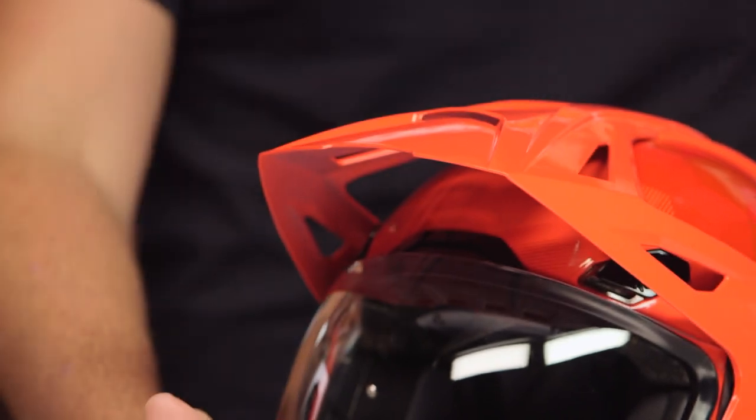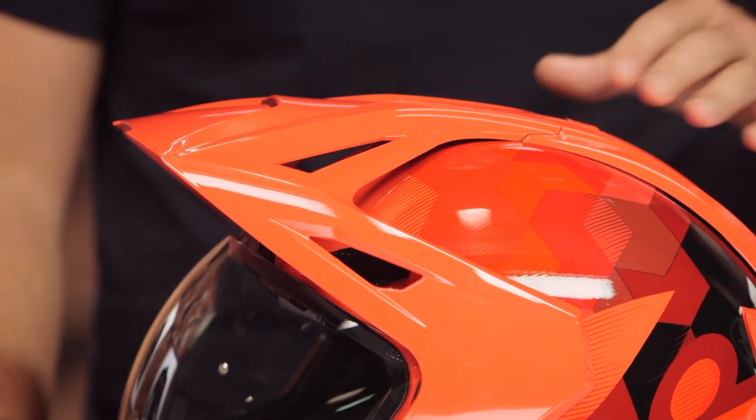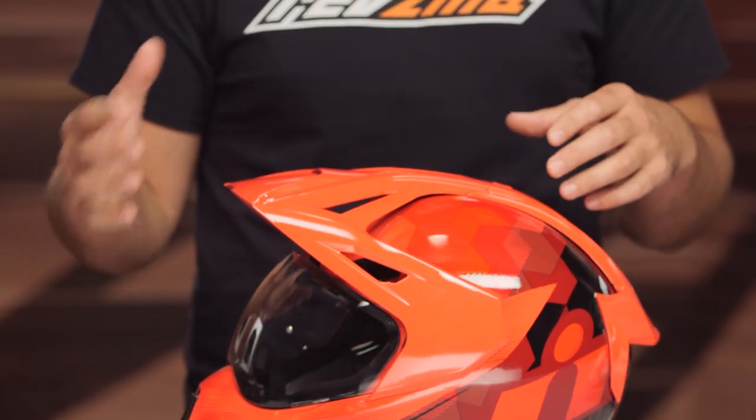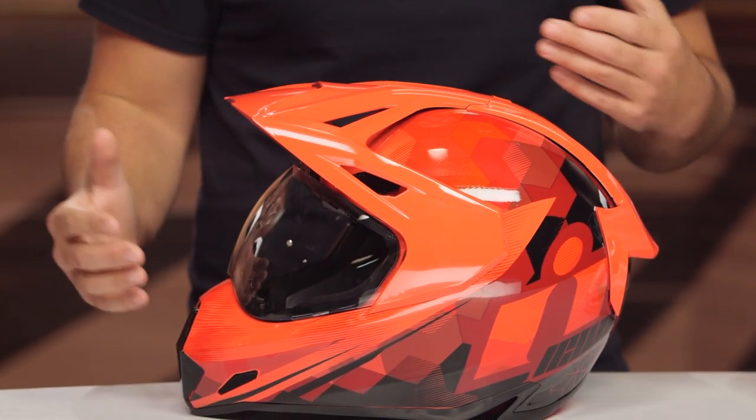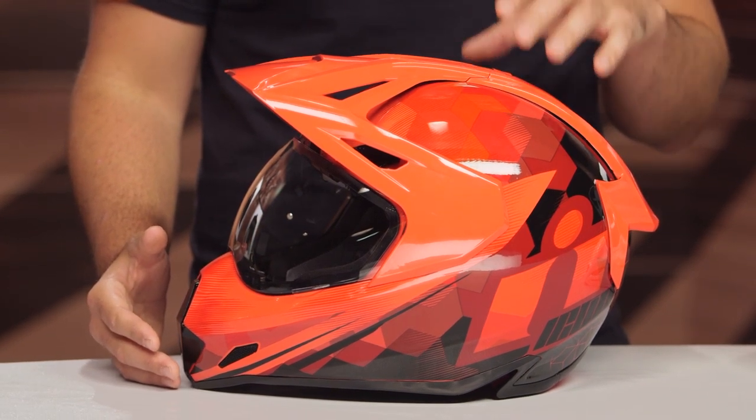Realistically, from a change standpoint, the shell has been redesigned and you're now going to have a removable peak system — we'll go through that in a little bit. This is really going to be that adventure street hooligan helmet. It's not a true adventure helmet because you're not going to have an easy time using goggles with this. You're looking at a helmet that's really based more on a street platform, but it does give you more of that hooligan style that Icon has become synonymous with.